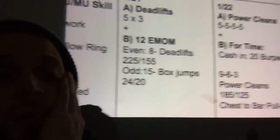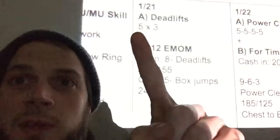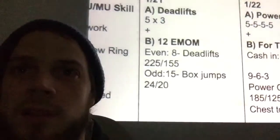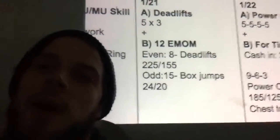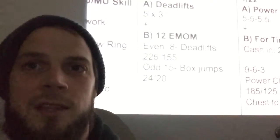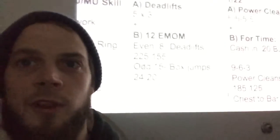Heavy deadlifts, and then heavy deadlifts and box jumps. So we're going to be doing five by three, which means five sets of three reps all at the same weight — find something that's going to be challenging for you. That first rep is probably going to be the hardest one. The two after that, you're already going to know how heavy the bar is, and we can work on some of that elasticity in your hamstrings and kind of bounce off the bottom, trying to get that second and third rep to go up.